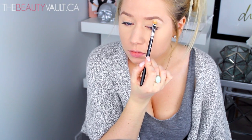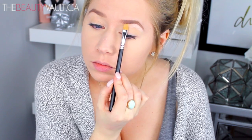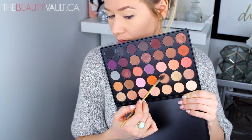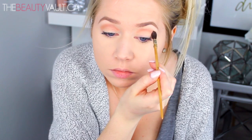Today I'm using the Morphe 35W palette. I'm starting out by applying this cream matte shade to my brow bone using a MAC 242 brush. Next, I'm taking this light brown shade and blending out my crease with an Artster brush. These eyeshadows are super creamy and pigmented, so it doesn't take very much to get this effect — a little bit goes a long way.